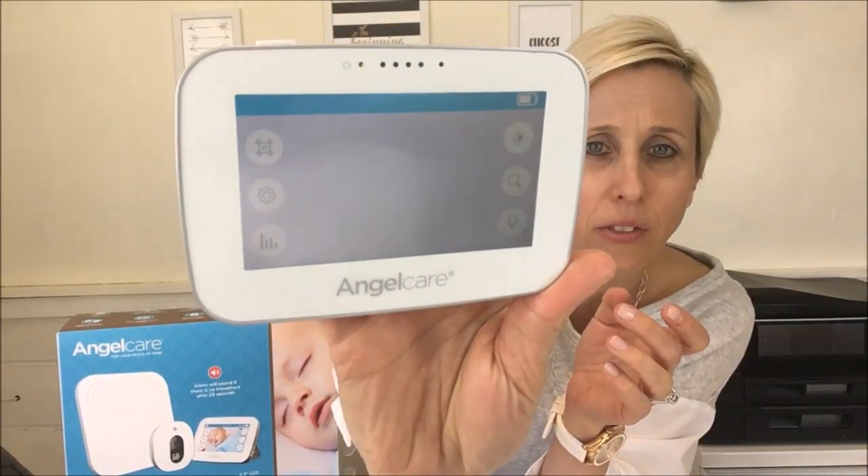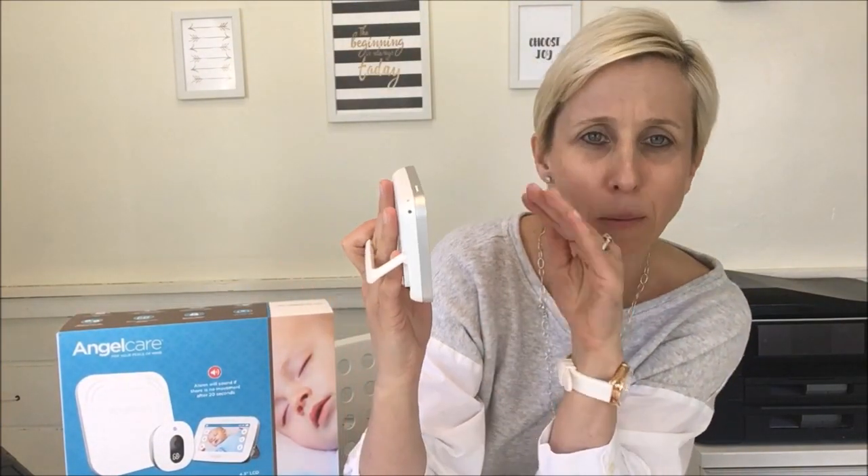Speaking of the sensor pad, you can actually adjust the sensitivity on it, which is a nice feature. When a baby is a newborn, you'll want it at the highest sensitivity. You do it right from the touch screen — there's a little icon on the top right that looks like the pad with vibration lines. As baby gets older, you're absolutely able to adjust that sensitivity down.